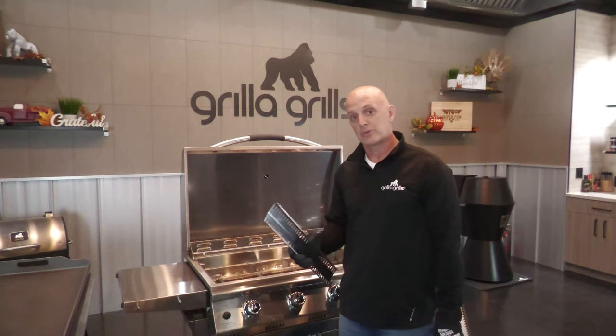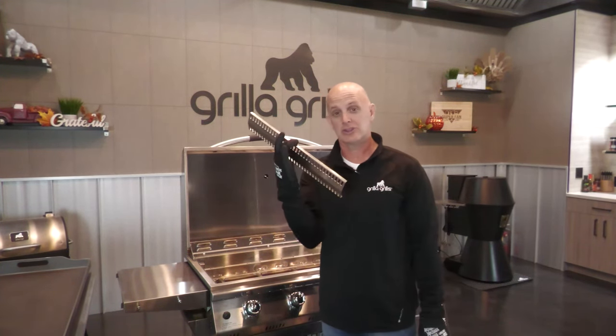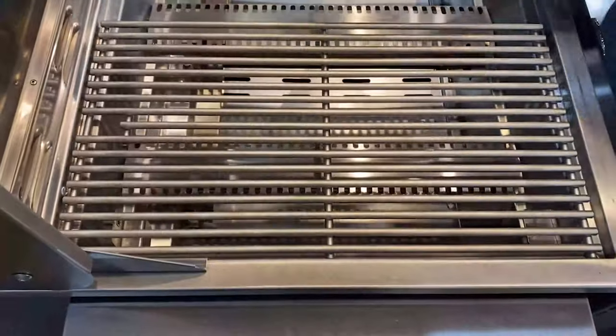There are a couple ways you can run this grill — it's a gas grill or a griddle. First, I'm gonna show you how to set it up as a gas grill. There are gonna be four of these flame tamers that go over top of the burners, and there are gonna be three of these grates that go over top.